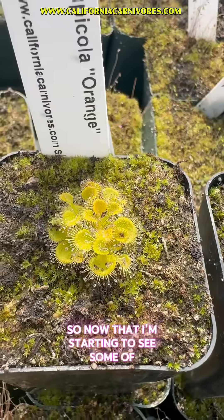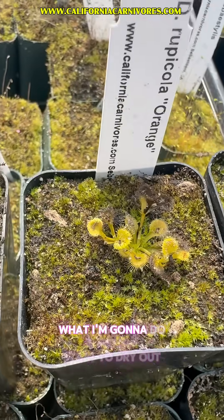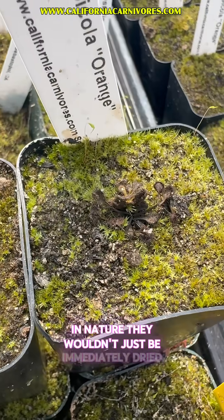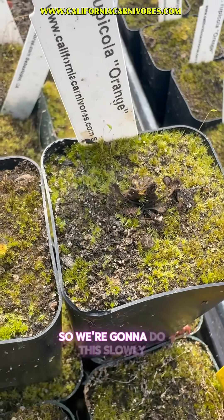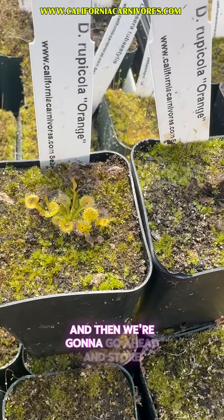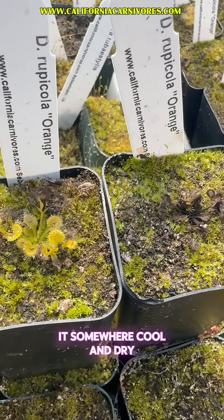Now that I'm starting to see some of the dormancy beginning, what I'm going to do is slowly start to dry out these plants. In nature they wouldn't just be immediately dried out, so we're going to do this slowly — we're going to reduce the watering, let it dry out naturally, and then go ahead and store it somewhere cool and dry.